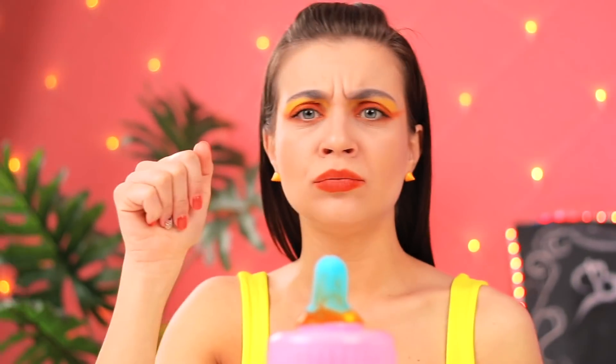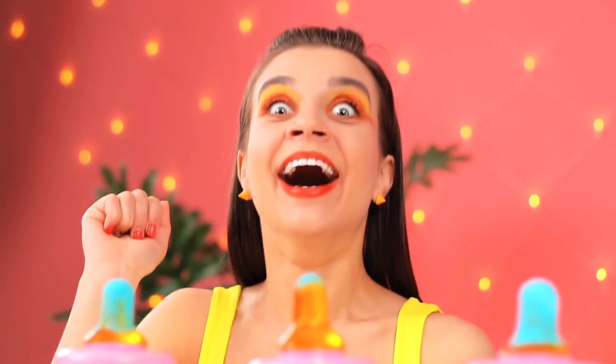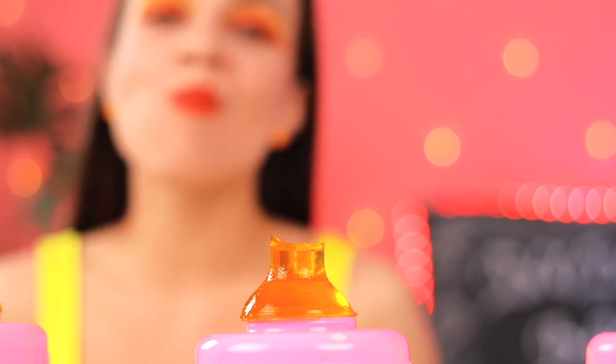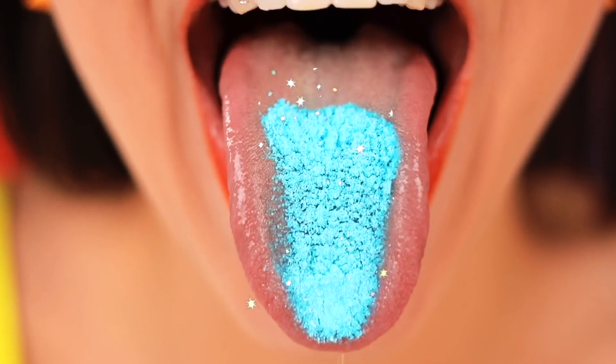Something tells me this is gonna be tasty. Or this. I guess right. I wanna try it now. A fizzy jello? Awesome. Now let's see what's inside.